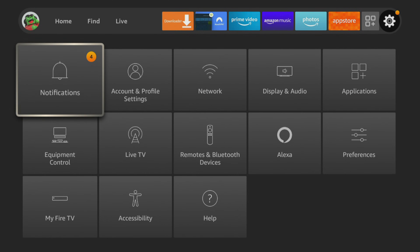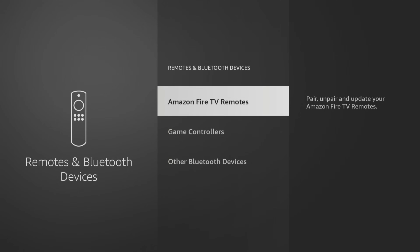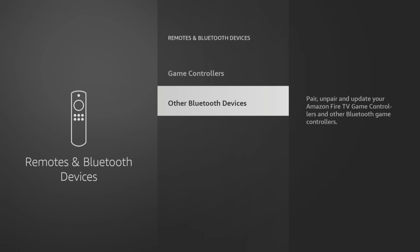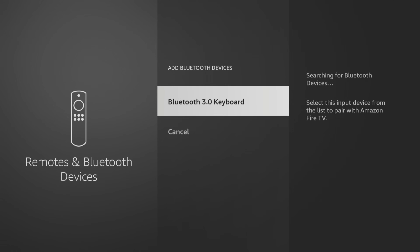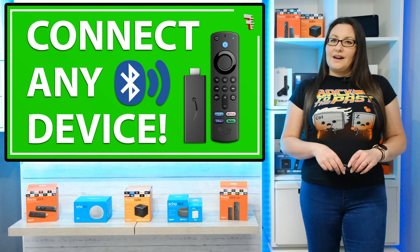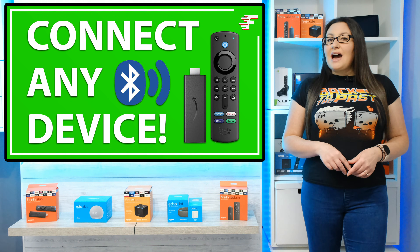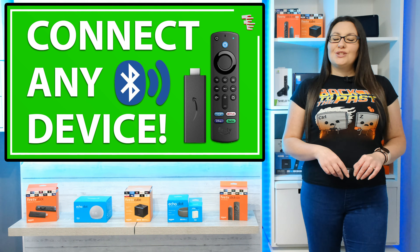Next, search for the Bluetooth keyboard on your Fire Stick by going to Settings, Remotes and Bluetooth Devices. To pair a Bluetooth keyboard, from this menu select Other Bluetooth Device. Your Fire Stick will then search for discoverable devices and you'll see it appear on screen when it's been found. Select the name of the keyboard to pair it and use it. You can connect multiple Bluetooth devices at once and I have a separate video with more information that you can check out in the link above me or in the description below.